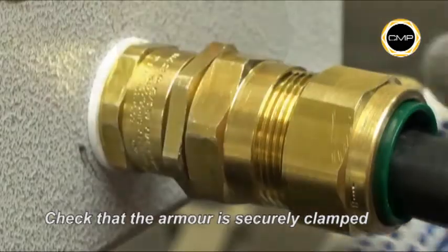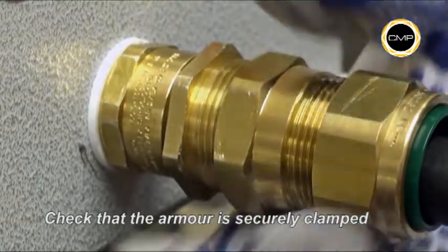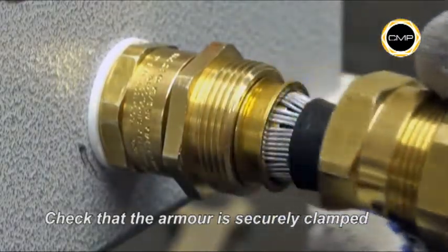Use a spanner to loosen assembly B from assembly A. Once disconnected, it should be possible to see that the armor is securely clamped between the any way clamping ring and the armor cone.